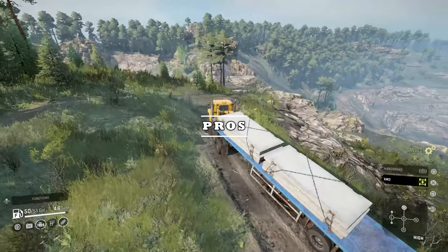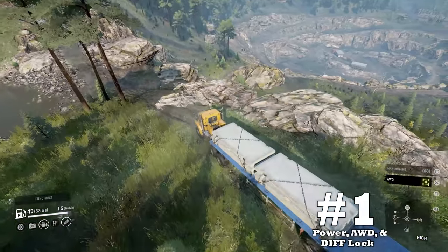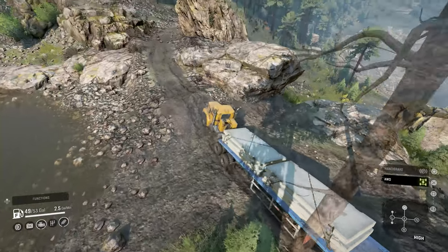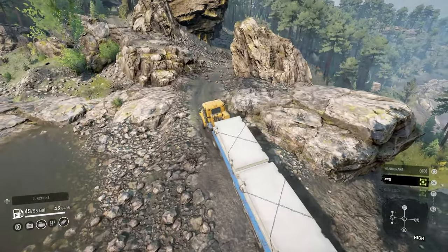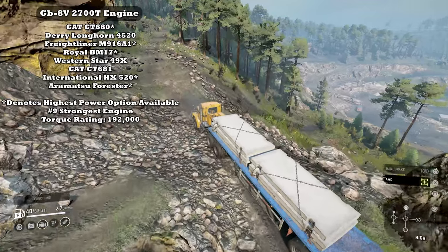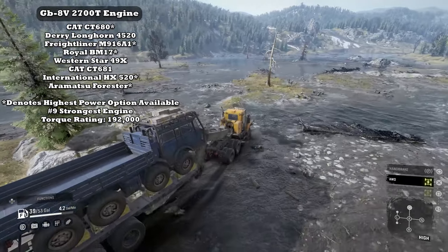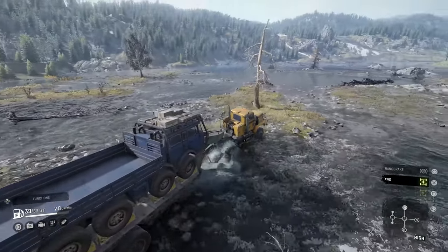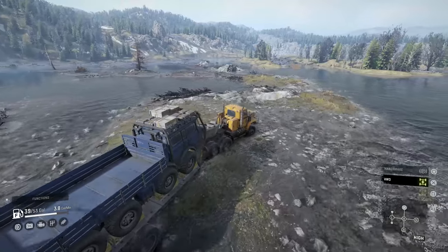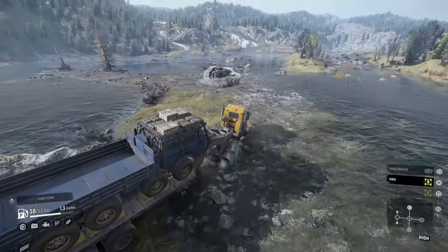Here are the pros for the Freightliner M916A1. Upside number 1: power, all-wheel drive, and differential locking. As you can see throughout the video, the Freight definitely pulls cargo when called upon. Its engine is shared with other notable strong trucks, and it's complemented with switchable all-wheel drive and always-on differential locking that comes stock with the vehicle. The always-on differential locking and switchable all-wheel drive allow for better performance outside of low gear, fuel savings if needed, and the ability to redirect power to the vehicle's back axle.